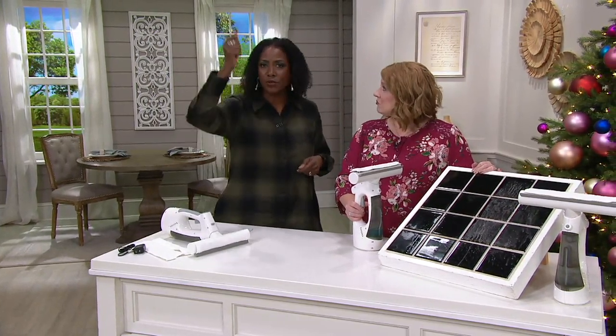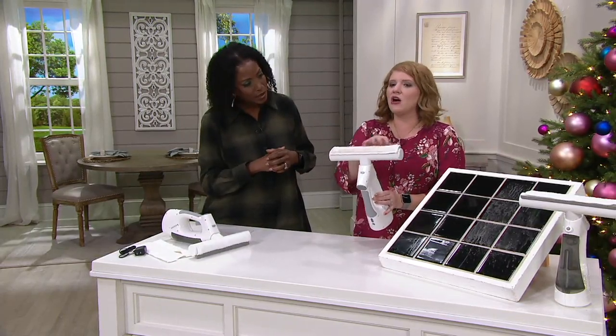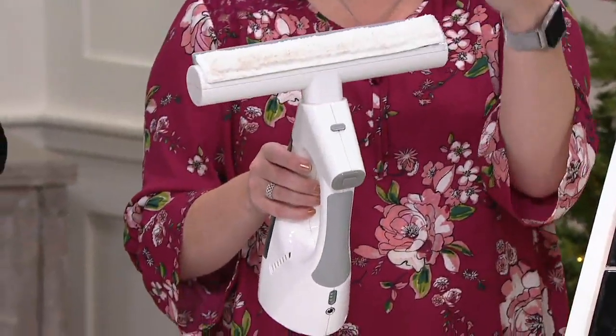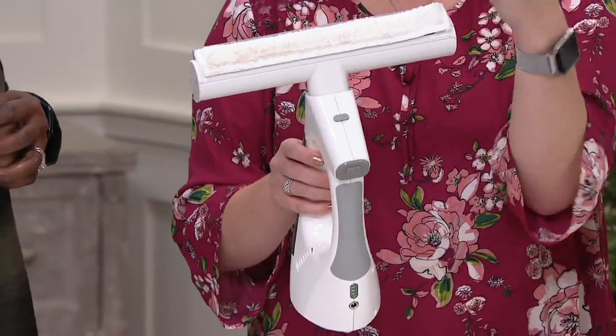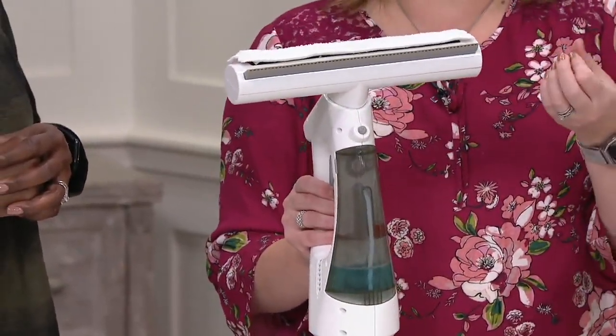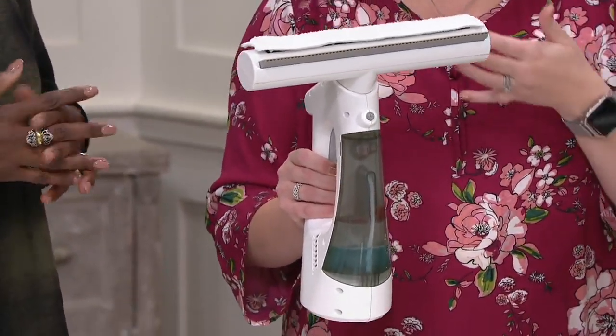So instead of having to do those double steps, this one unit does all of it. It's not a hard scrub — it's a really effortless, easy, just swipe down. The microfiber is going to lift it all really clean for you. Then that vacuum squeegee is just going to wick away any excess moisture and leave everything a professional streak-free finish for your mirrors, your tiles, any window in your home.